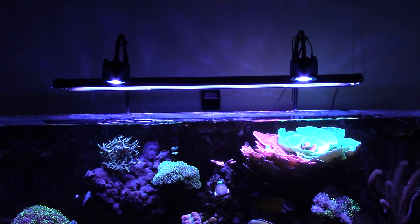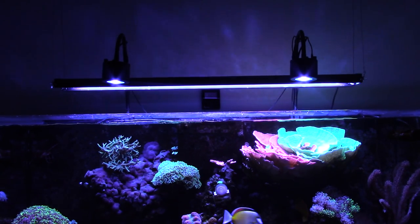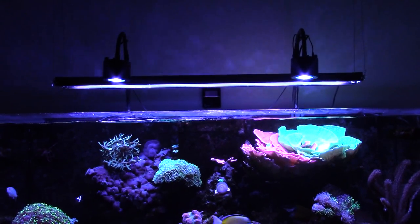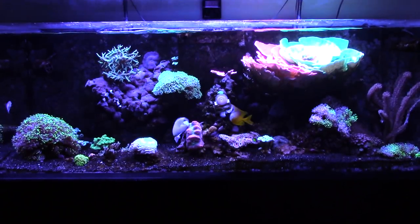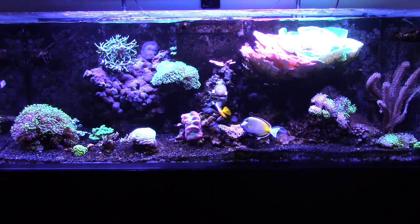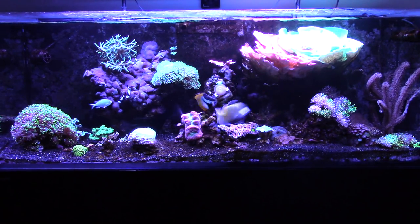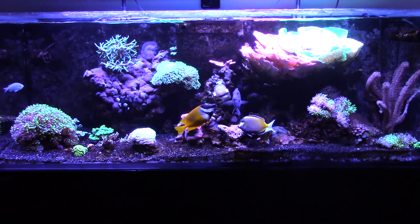What I've done so far is supplemented the Kessils with two T5 bulbs. I have another fixture I'm still debating on adding — it does create a pretty big power draw and I don't know if during the summertime it'll trip the circuit breaker when the chiller turns on. I have a Blue Plus and a Coral Plus, and I was thinking about going with an Aqua Blue Special and a Coral Plus, or two Aqua Blue Specials on another fixture.